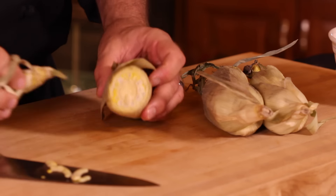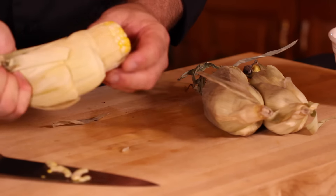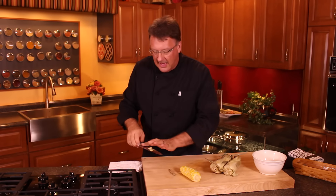We're going to give this a slice. Make sure you're slicing all the way through it. And then just give that baby a squeeze. And just like that, you have the corn. Is that the easy way or what?